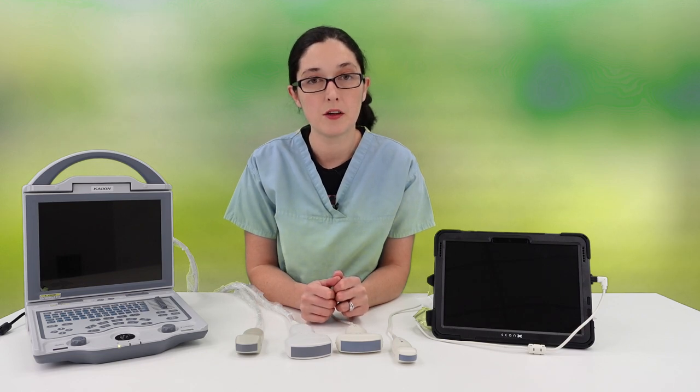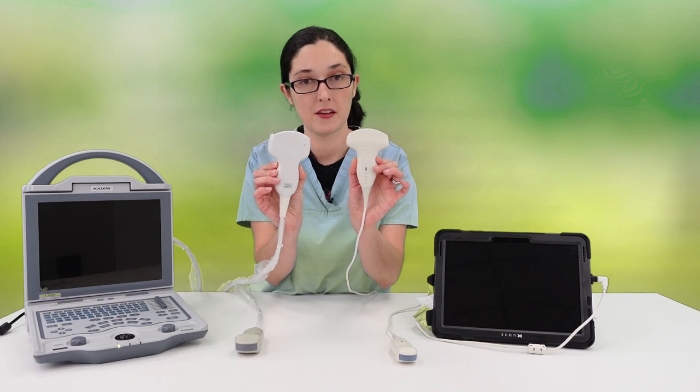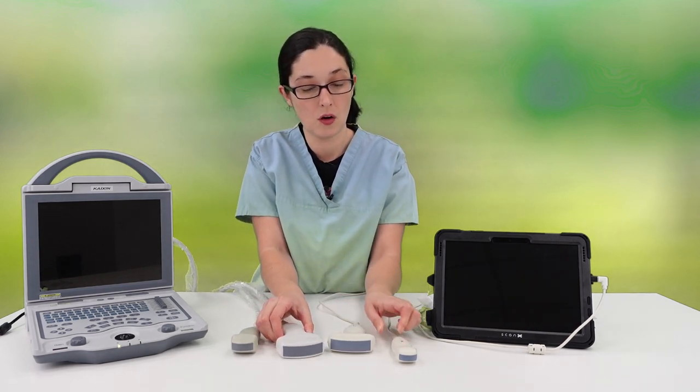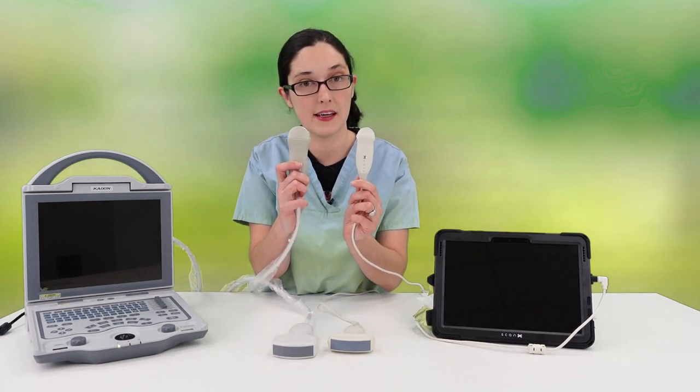The most common probes for goat pregnancy scanning are convex probes, which are lower frequency and larger, or the smaller higher frequency microconvex probes.